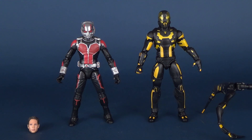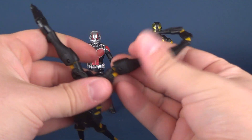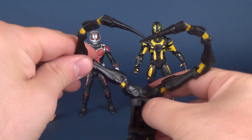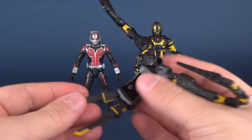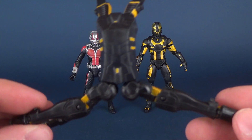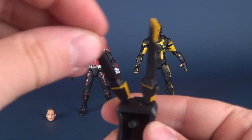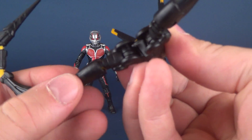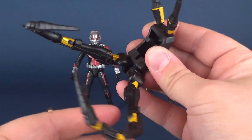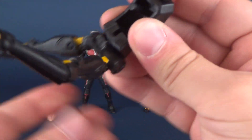Moving those to the side, Yellow Jacket comes with his armored armature — his actual stinger arms — that can be posed. They have their own individual hinges. Let me run through the poseability. We'll look at the close details first and then attach it. It actually just attaches via a peg to the back of the figure. He does have poseability on the top via ball joints, which allow these to rotate forward.